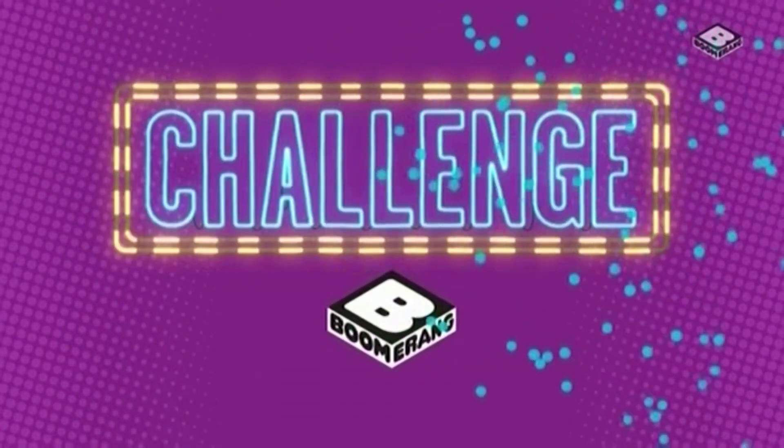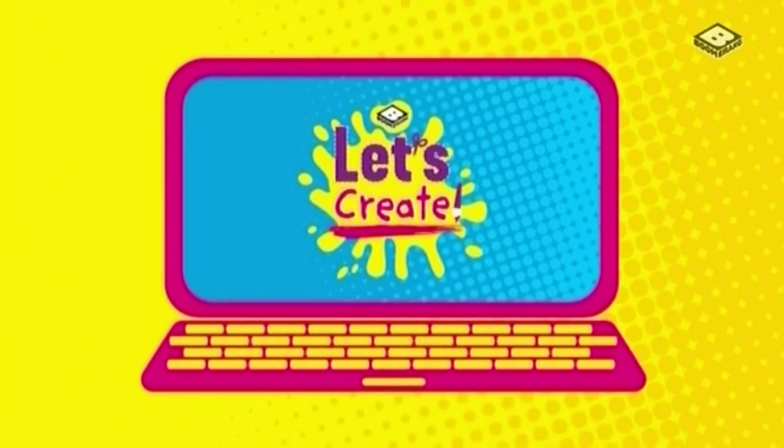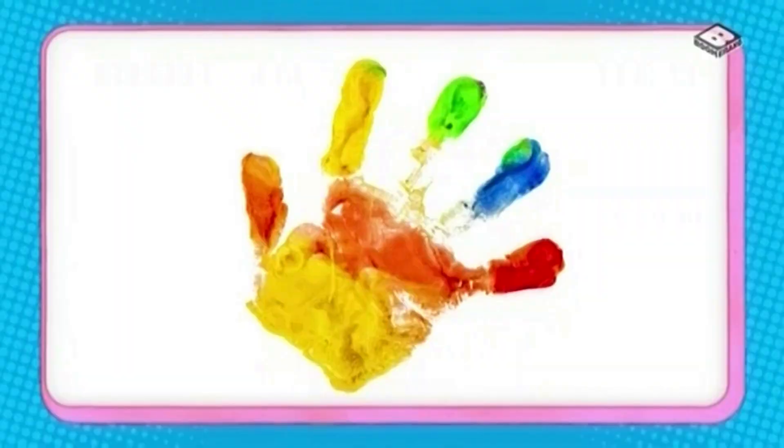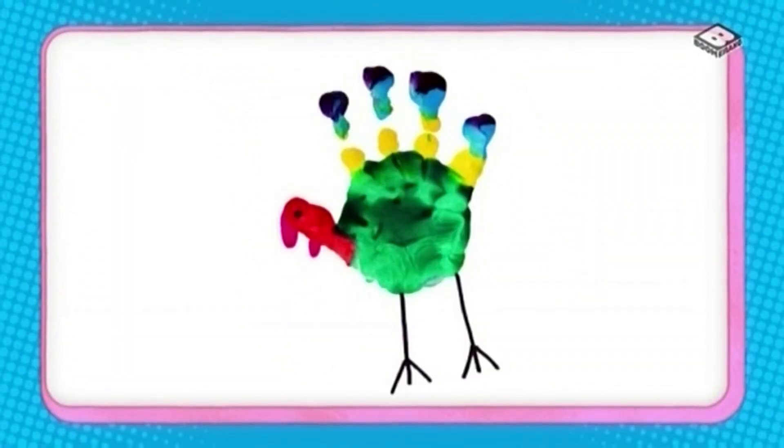Challenge time! You've all been doing so well completing these challenges, we thought it was time to celebrate with a Let's Create high five. Yes! Can you make a handprint painting of a high five? Why not try decorating it too?